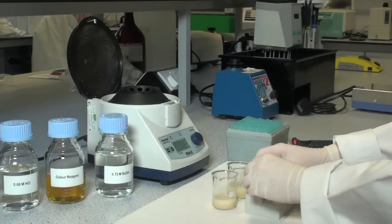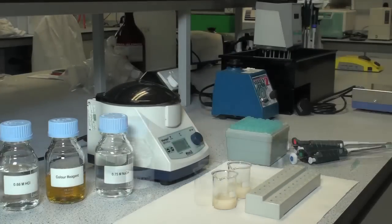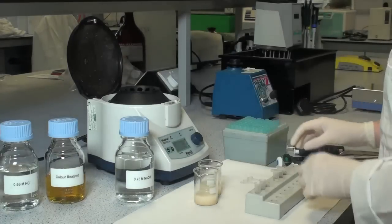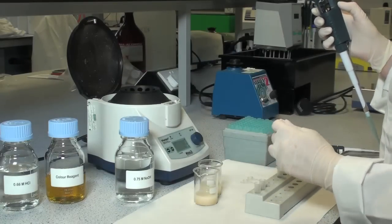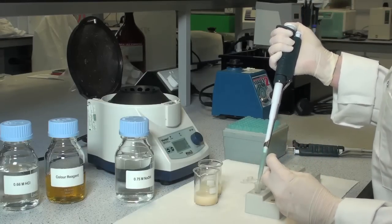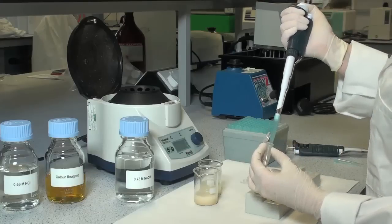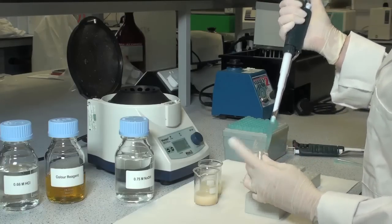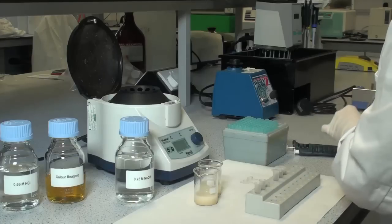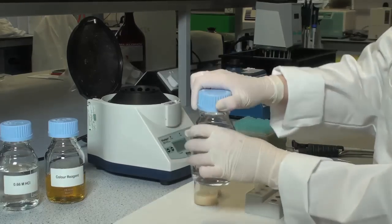Centrifuge the extracts at 13,000 rpm for approximately 10 minutes. After centrifugation, immediately transfer 0.5 millilitres of the sample extract supernatants to fresh microfuge tubes. Neutralize each sample by the addition of 0.5 millilitres of 0.75 molar sodium hydroxide solution.